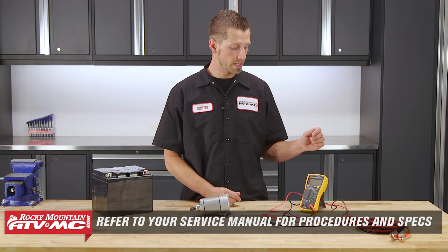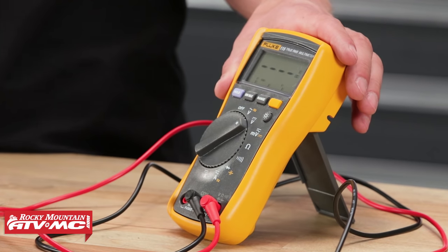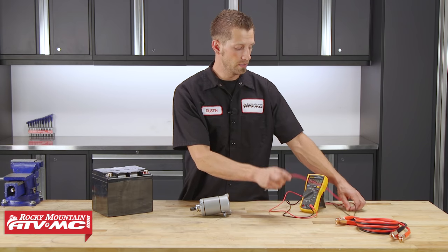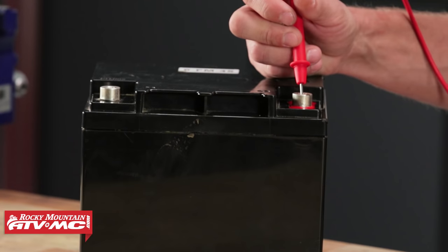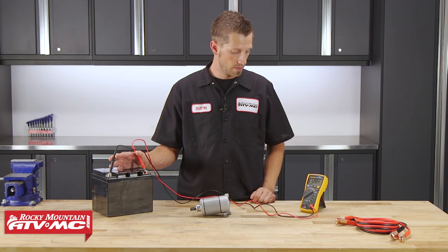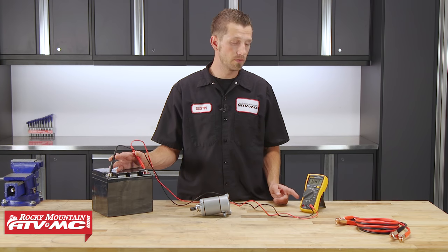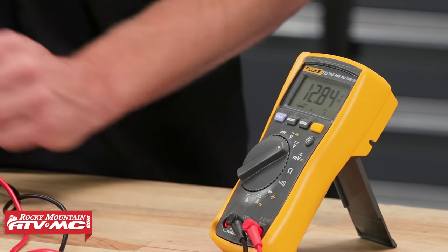Now to start our test, we're going to take our digital multimeter. We're going to place it into the volts DC position. Then we can take our red meter lead and connect it to our battery, followed by our black meter lead onto the negative post of the battery. Now on our multimeter, we should be able to read anywhere from 12.5 to 12.8 volts DC. This will let us know that our battery is in good shape.